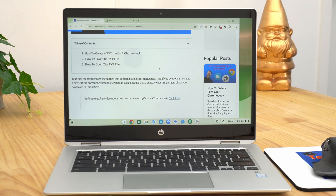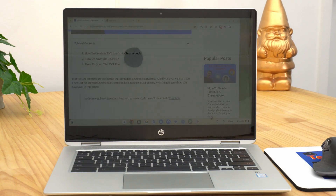By default, if you leave your Chromebook and don't do anything on it for several minutes, it will fall asleep automatically. But it doesn't have to. If you prefer, there are several settings you can change to make it stay awake all the time.